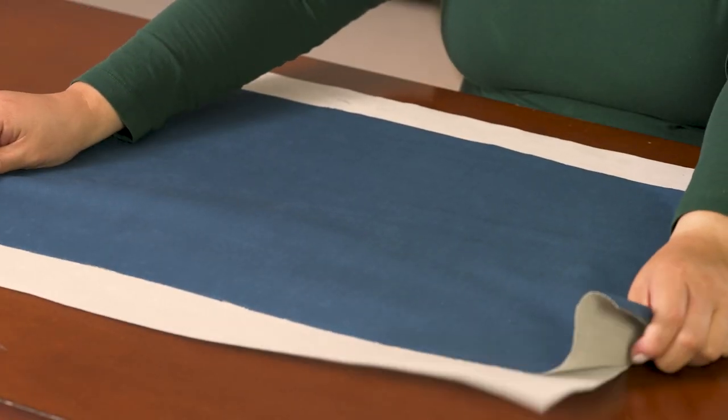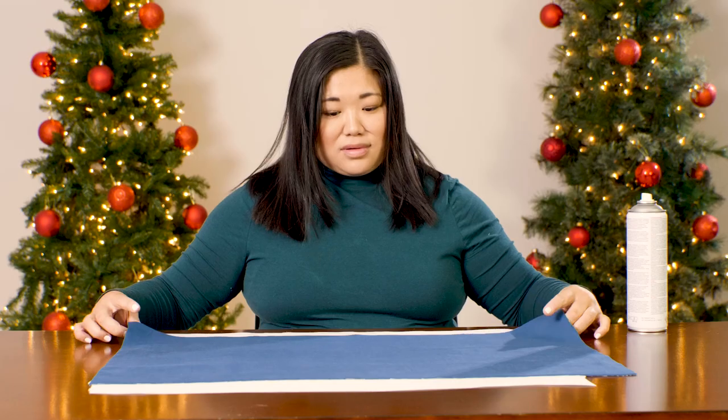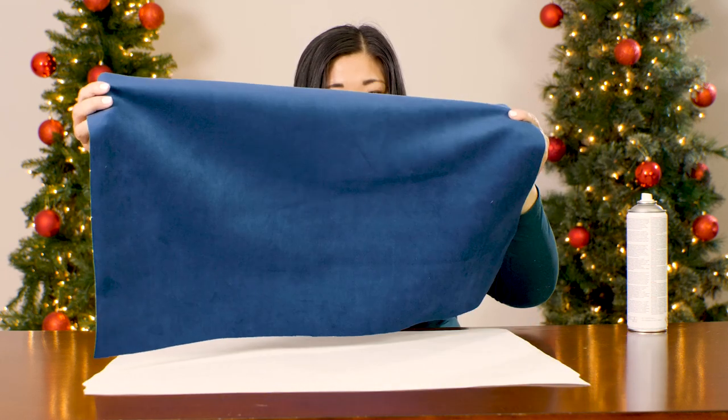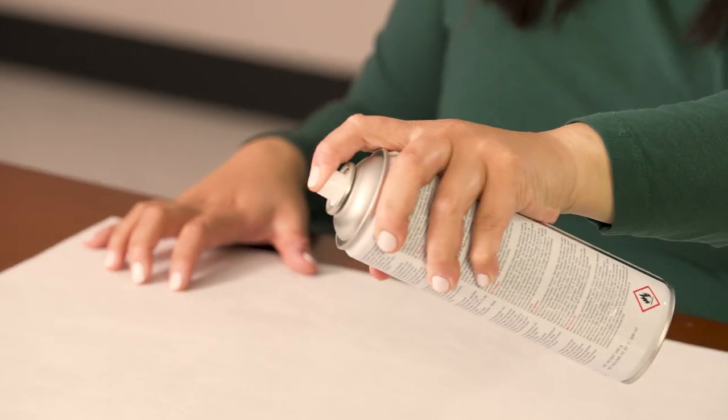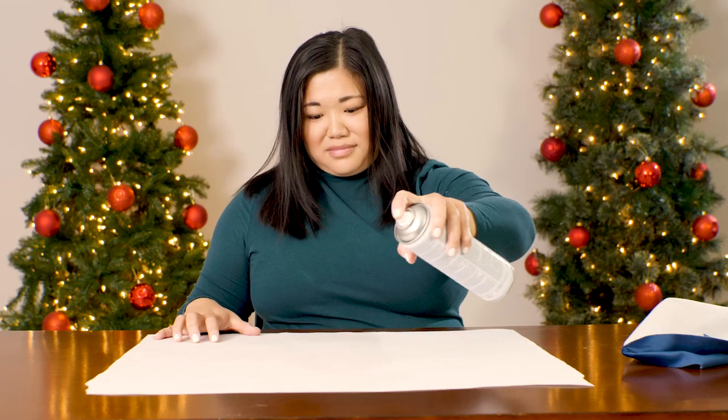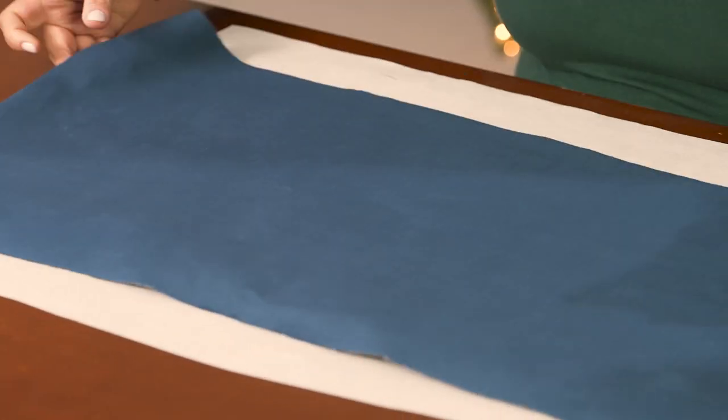We're going to cut out and embroider each panel separately. Cut a piece of fabric large enough for your pattern pieces with enough fabric around the edges that you'll be able to hoop it. Spray a piece of medium-weight cutaway stabilizer with temporary spray adhesive, then smooth your fabric on top.